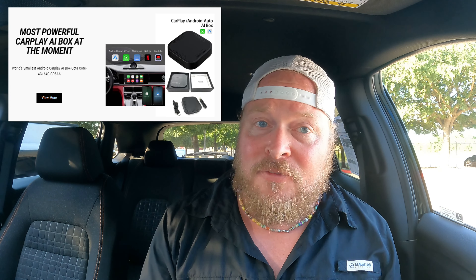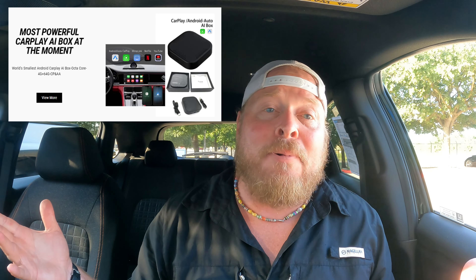So the first version did some really cool things. If you were someone saying, I wish I had Netflix in my car, I wish I had Amazon Prime, I wish I could just download anything I wanted from the Play Store — that gave you the ability to do it, and it gave you wireless CarPlay and Android Auto. So it does a lot of really cool things. If you haven't seen that video, I'll put the link right up there.